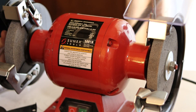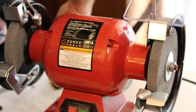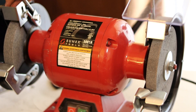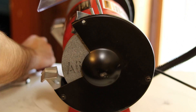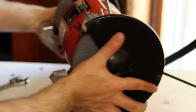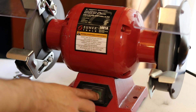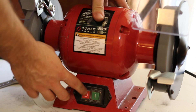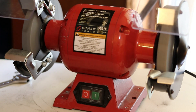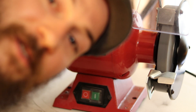Last step is to put these guards back on the side here and then we're done. There we go — full thing reassembled. Very minimal vibration, looking good. That's how you fix a bench grinder bearing.